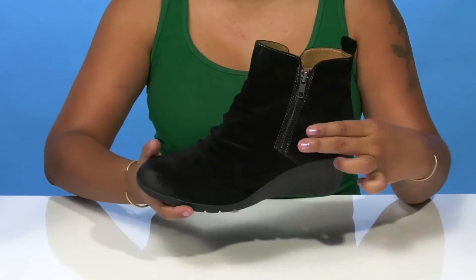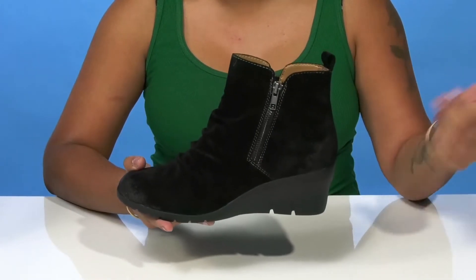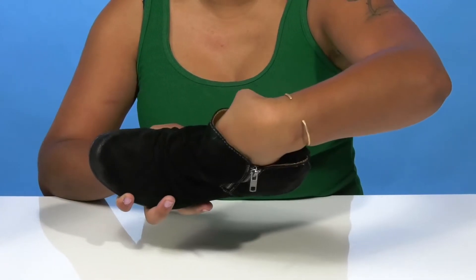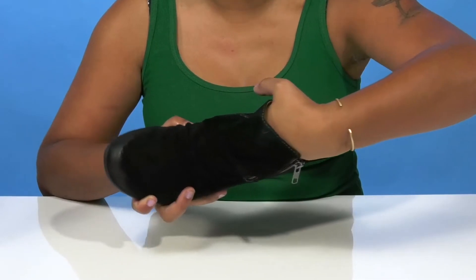one on either side, allowing you to super easily slip into or out of this boot. Inside is a super soft lining with a generously padded insole that does have some nice pillowing effect to give you comfort where you need it most.